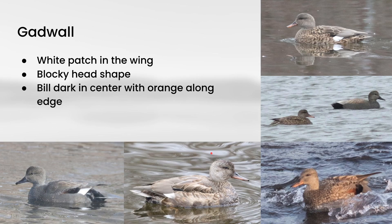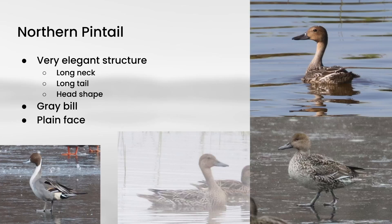Next we have Northern Pintail. For these, you really want to be focusing on the structure. They do have a pretty dark gray bill and a completely plain face, but the thing that always stands out is the very elegant structure. They have a very long neck compared to the other ducks, and they also have long tails — not as long as on the males, but females do have longer tails than most other ducks. This head shape and long neck are really what make this species distinctive.